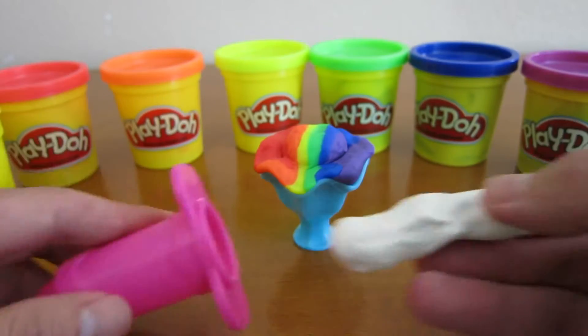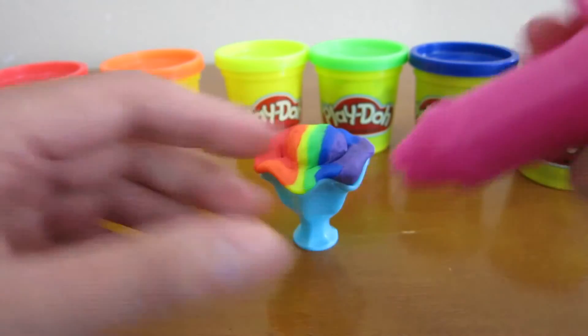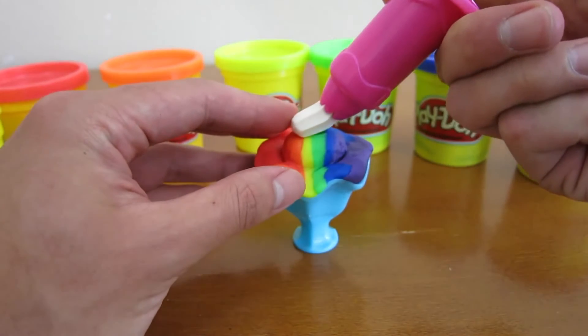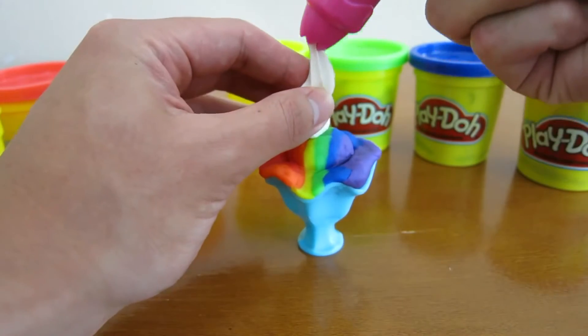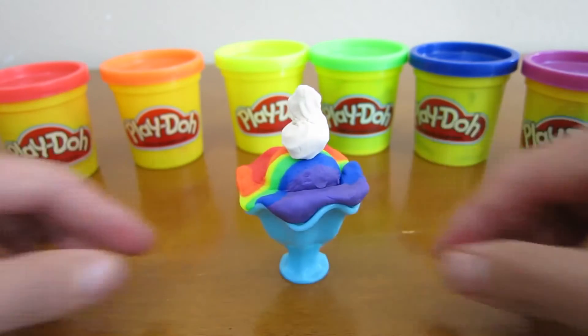And for the final touch, we'll add a little bit of whipped cream on top of the rainbow sherbet. Now that's one delicious looking rainbow sherbet.